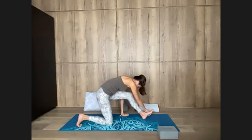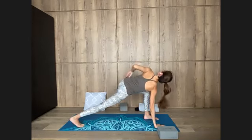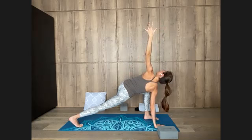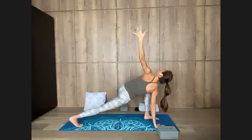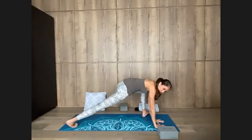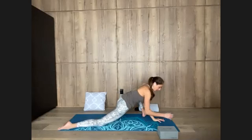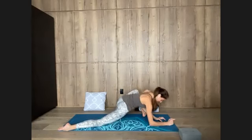Bending the front knee again, extend the back leg, left hand to hip, look over the shoulder, reach the left arm up. Draw the shoulder heads back, keep the waist long. Take one more breath, bending the front knee. Lower your left hand, bring it to the inside of the foot. Walk the left foot out to the left, lower your right knee down, turn your left toes out to the left. You may try coming down to your forearms — you can prop yourself of course. Keep the waist long on the left side.